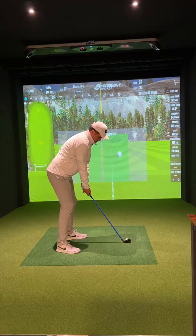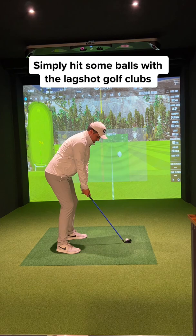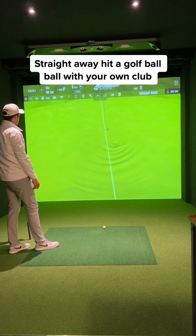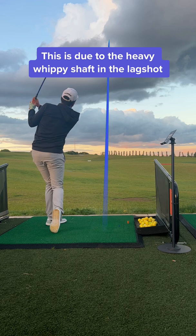Here is what I found worked best for me. Simply hit a few balls with the Lagshot Golf Clubs and focus on keeping a nice smooth tempo. Don't worry about distance. Then straight away hit a golf ball with your own golf club. You'll notice how much lighter it feels. This is due to the heavy whippy shaft in the Lagshot.